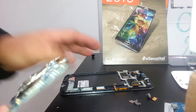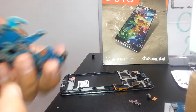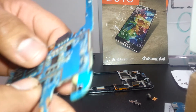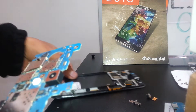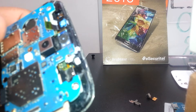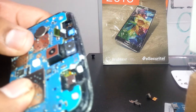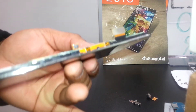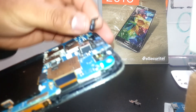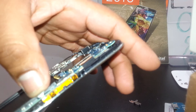Now let's reassemble everything as it was before. We're going to replace the front face camera first — place it on the frame so it sits inside and outside. Connect the ear speaker flex cable, then replace the front face camera like this, and connect the touch camera flex cable and the volume flex cable to the motherboard.